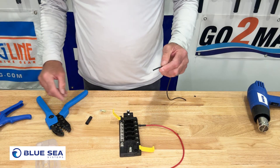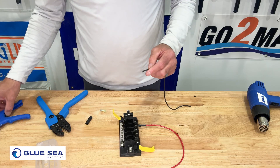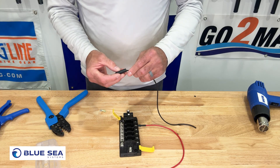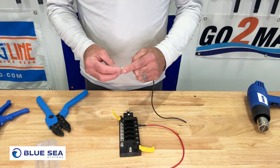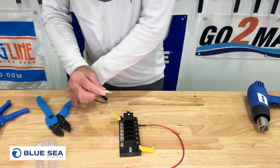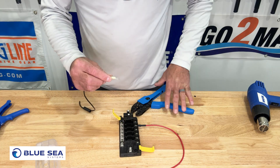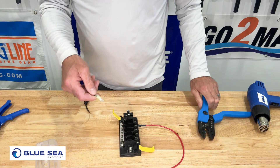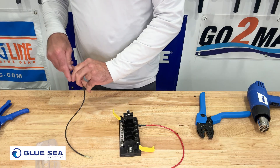Let's go ahead and make the ground side of this connection here. Wire stripper — we'll pop the end off of that, slide on some heat shrink, put a nylon ring connector on the end right there, and we'll go ahead and connect it with our double crimpers. There's our ring connector. We'll slide some heat shrink over that.